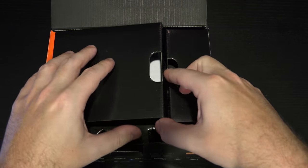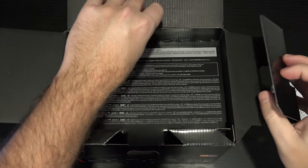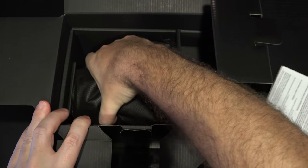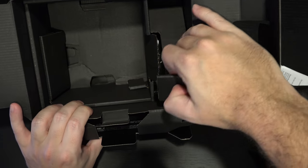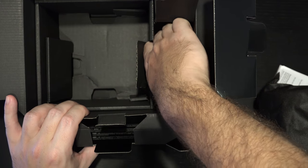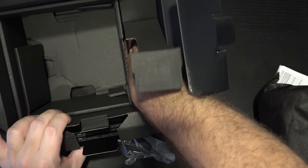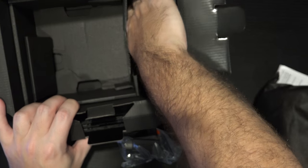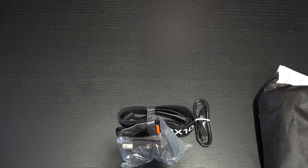No surprise, the first thing we see is paperwork. Let me get that out of the way. The next thing we're going to see is the camera and then some accessories. I'm going to go ahead and pull the camera out right now. I have reviewed every generation of this camera and every generation has quite frankly been impressive.